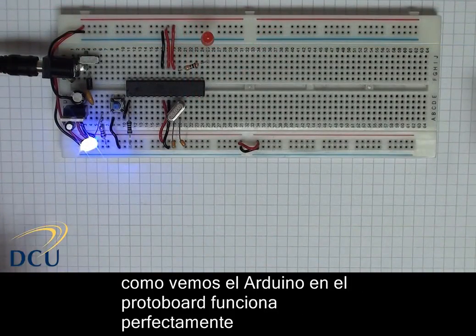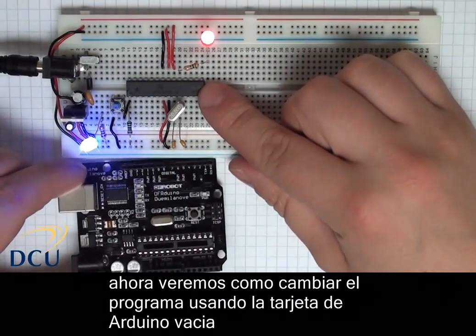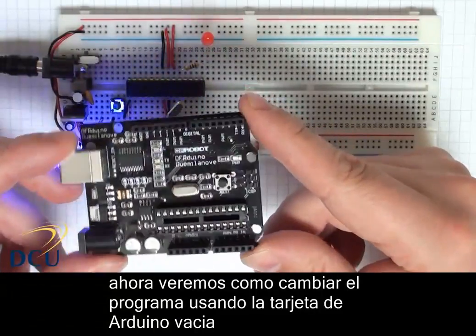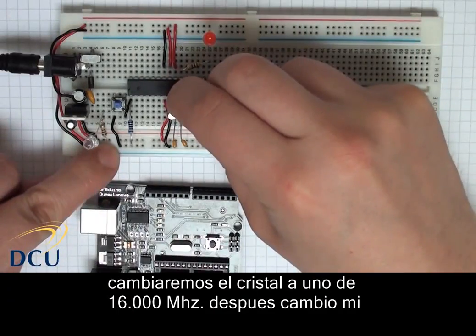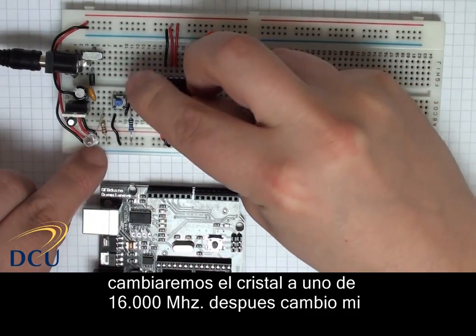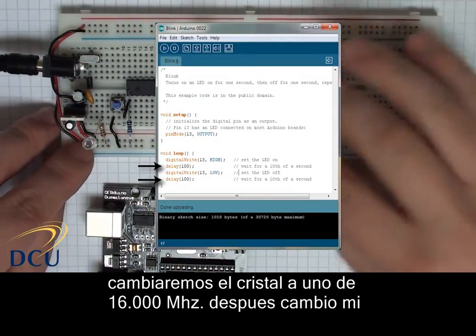Our Arduino on a breadboard circuit is working perfectly — the LED is flashing on for one second, off for one second as expected. The problem is that we may want to change the code on the ATmega. We could take the IC out and place it back into the shield to reprogram it, but we stand a good chance of damaging the pins. So instead, I'm going to connect things up so we can upload code without removing the ATmega from the breadboard. First I have to replace the 20MHz crystal with a 16MHz crystal because of the configuration on my board.